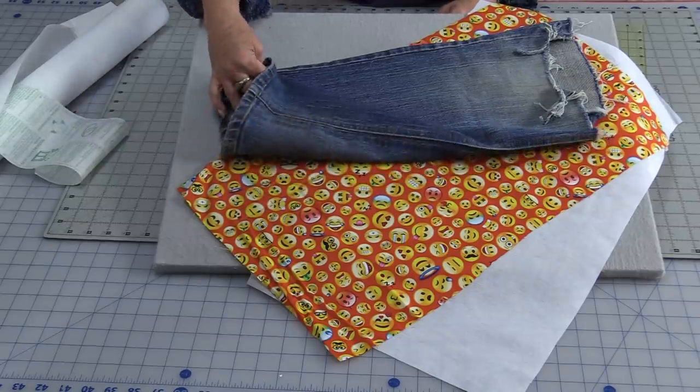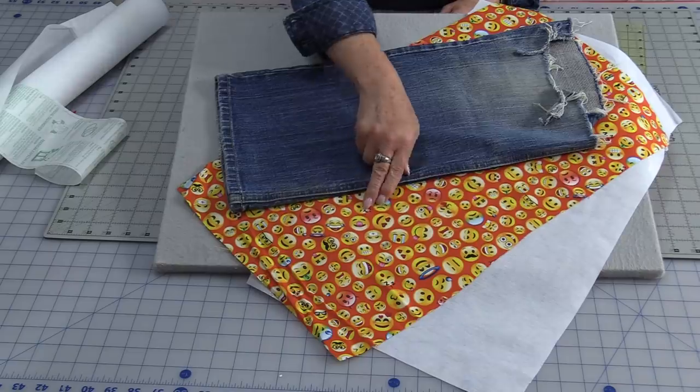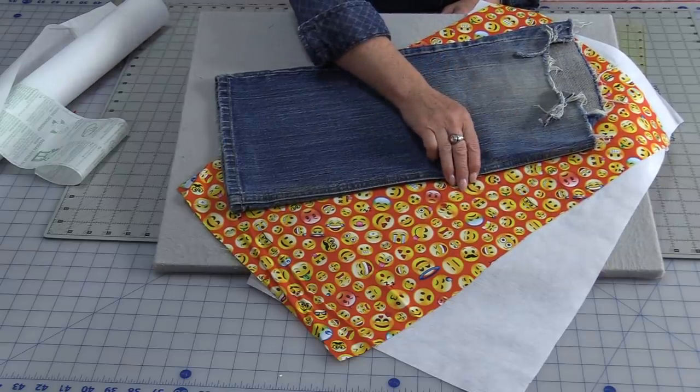For this project we will need the pant leg of a pair of jeans, a lining fabric, and some interfacing. I would recommend a medium weight to heavy interfacing. If you have light weight, we can always double up on it.